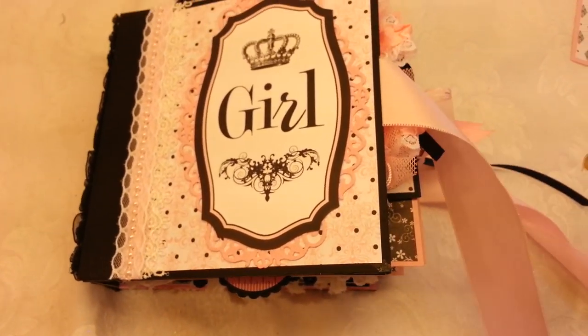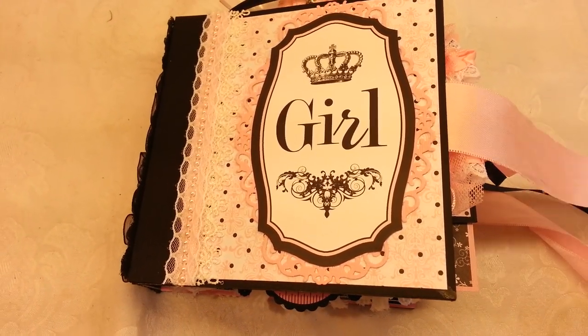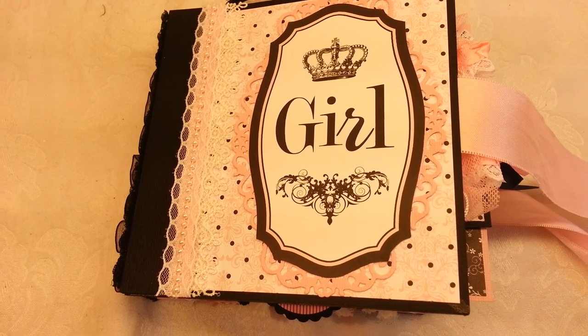That is my new 6x6 Baby Chic Teresa Collins mini. I hope you liked it, please leave me a comment, and happy scrapping — see you soon!